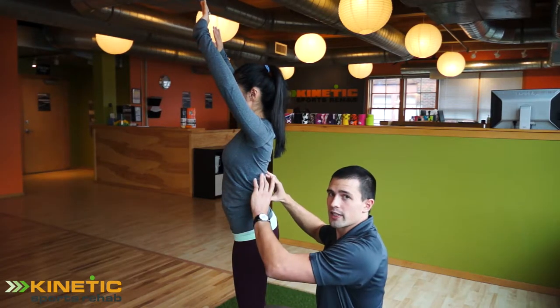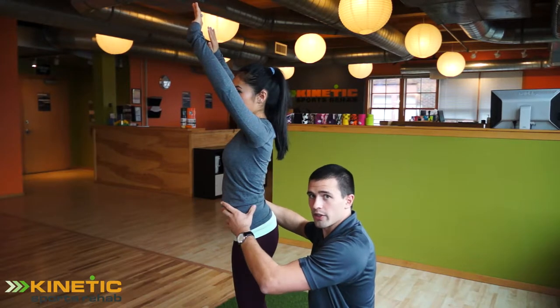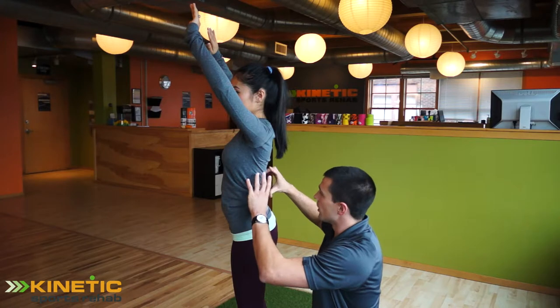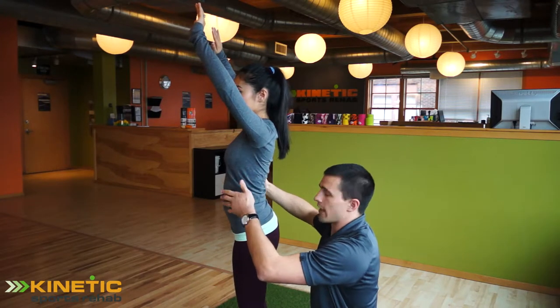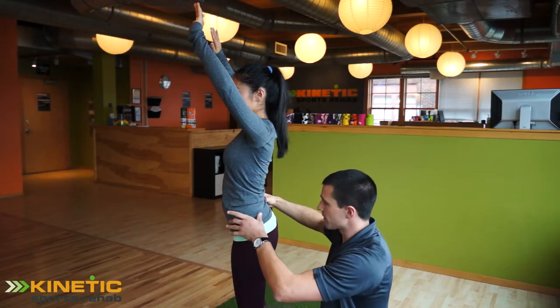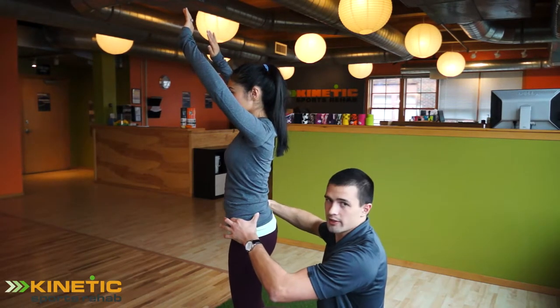These extensors are facilitated — they're short and contracted. The abdominals here will be longer and a little bit tougher to engage. So when you have a client like this, you want to make sure that they have enough anterior core stability. The first thing you want to do is check if they have the ability to posteriorly tilt and anteriorly tilt their pelvis.